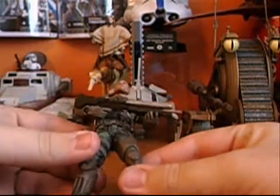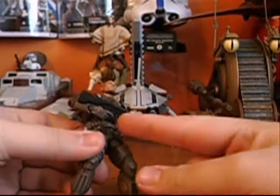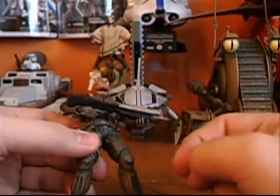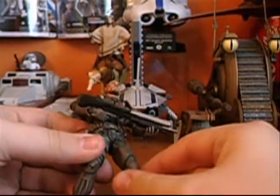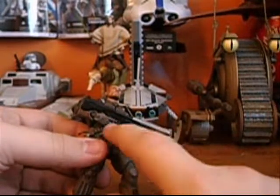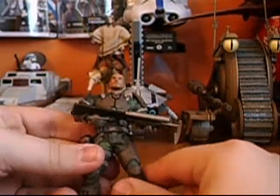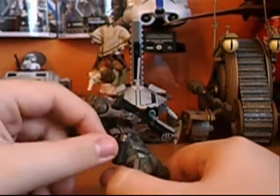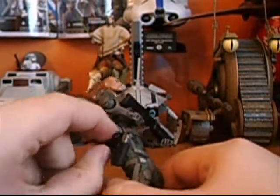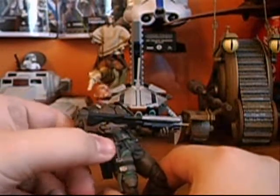He comes with a brand new shotgun — a more to-scale version — and finally they gave him a shotgun that has a trigger finger, because in the other series the hole for the trigger was just filled in. But now they've opened that up. He also comes with a magnum with an actual working holster for it.